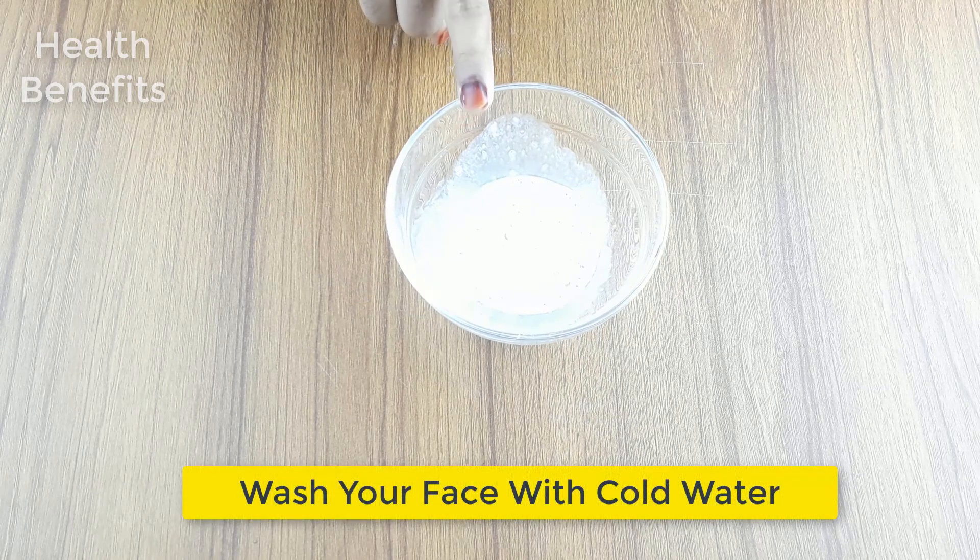Now, wash your face with cold water. Use it 2-3 times in a week for better results.